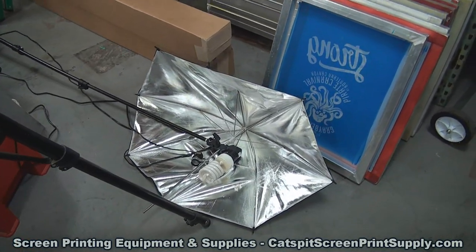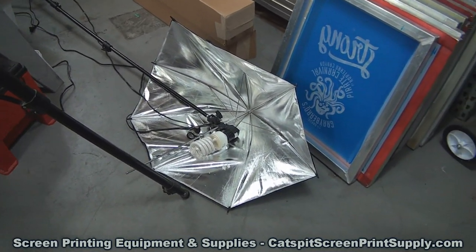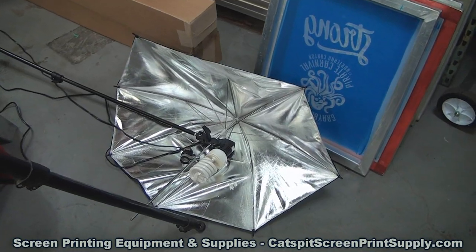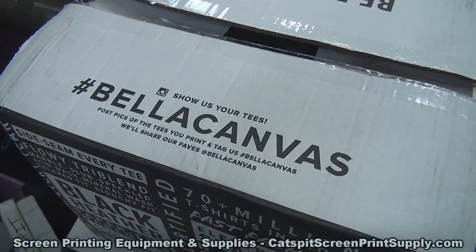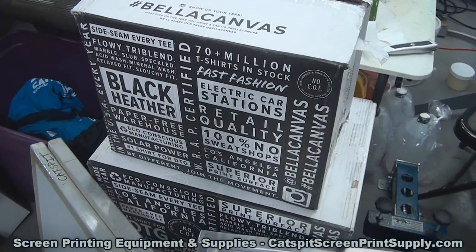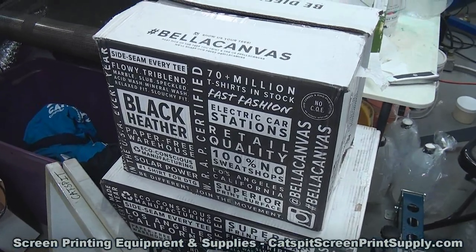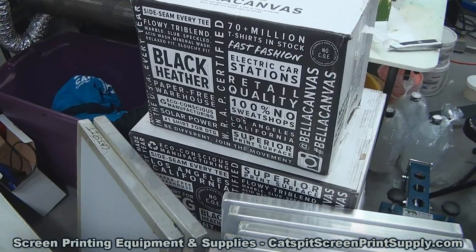That was funny — I was going to reshoot that, but when I came over here and saw what I knocked down, it gave me a good laugh. I broke a bulb when I tossed that box off. Here are the shirts from Bella Canvas — these are the freebie shirts we're going to print. There's a stack of three boxes; Bella Canvas sent us some really nice shirts, and that's what the screen is for.